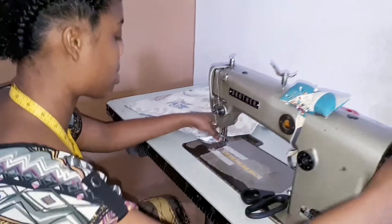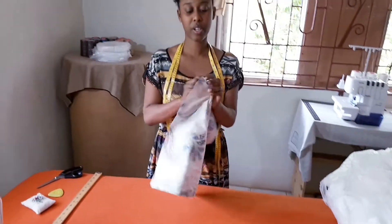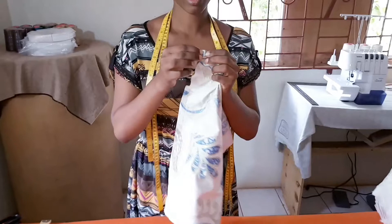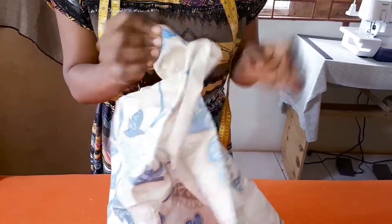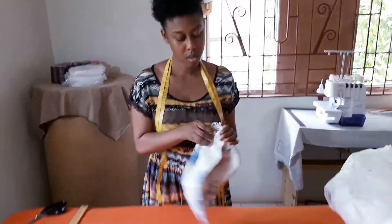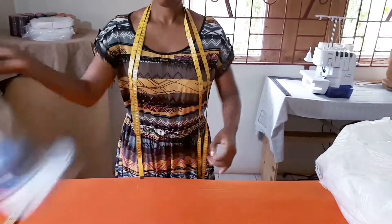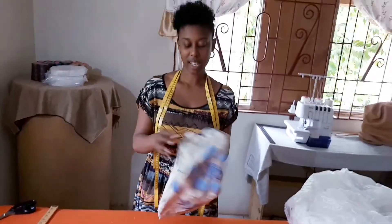And that's it — just for stitching the sides. So now we're going to turn out our cushion bag, or whatever you call it — that's the fabric.